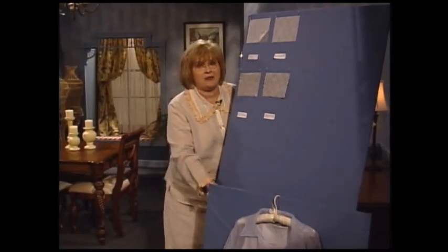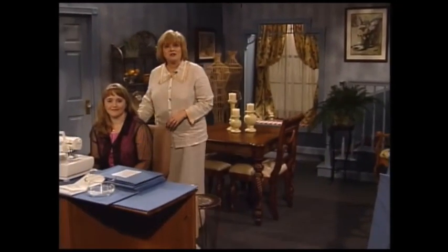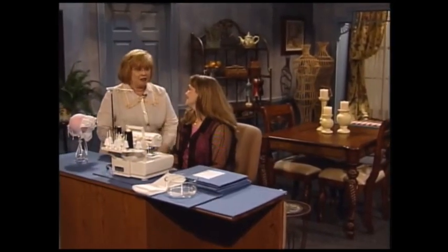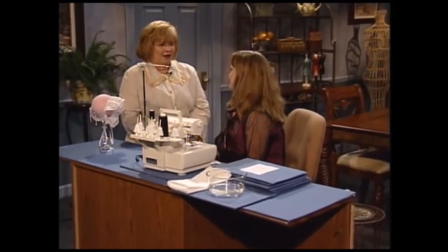I am so happy to have as my guest today Missy Billingsley. Missy is an educational consultant for Baby Lock, and Missy is the one that has invented this wonderful serger technique. Missy, welcome to the show. Thank you, Martha. It is so nice to be here.